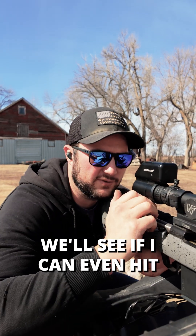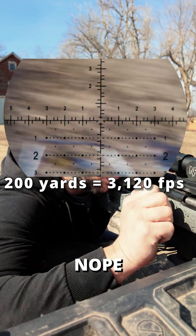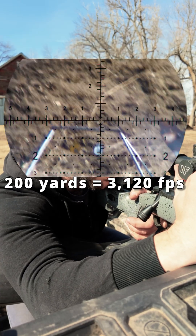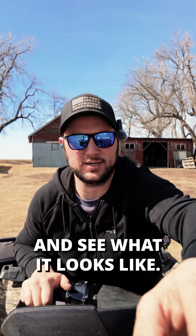We're back here at 200 yards. We'll see if I can even hit those little guys. Now that I've finally got my hits, let's go take a look at the target and see what it looks like.